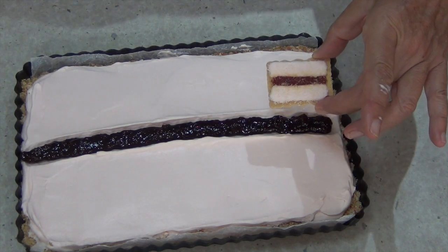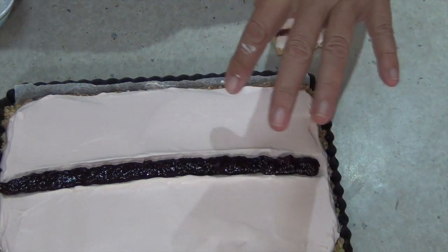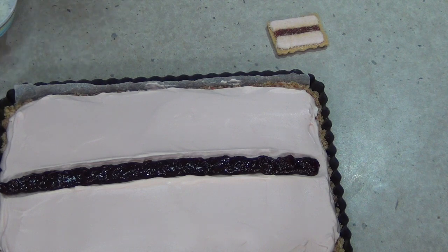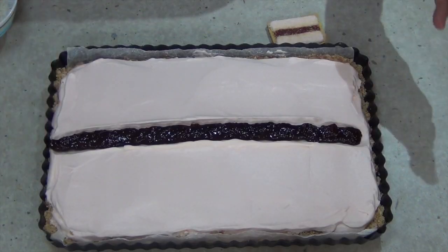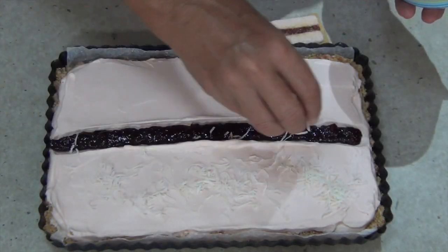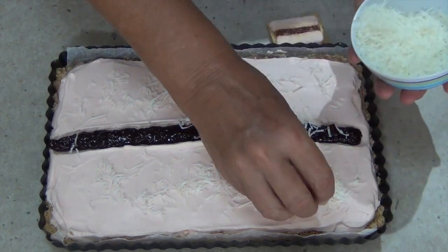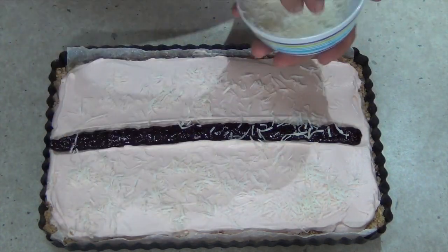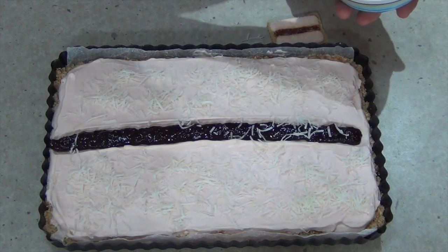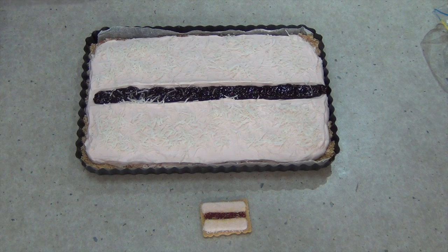The original biscuit uses desiccated coconut but that's quite fine and would look like dust on top of ours. I'm going to use shredded coconut because I prefer the texture. Just sprinkle it all over — not too much on the jam, because it will discolour the jam before it gets a chance to freeze, and jam won't freeze hard anyway. Use as little or as much coconut as you like. And there you have Cheeky Richo's Giant Iced Vovo Ice Cream Cake, our Australia Day edition of an Australian classic dessert.